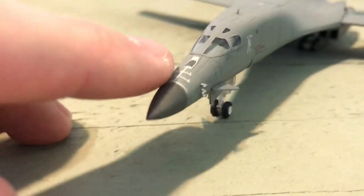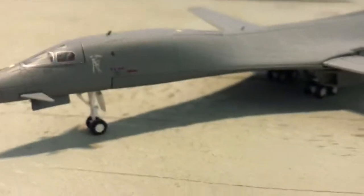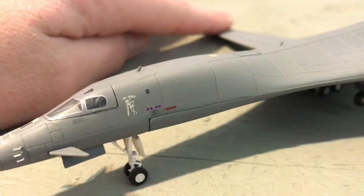First up front, we've got the radome, some pitot tubes going on, and there's the refueling port. This aircraft's name, I guess you could say, is Mr. Bones — which it has right there on the nose.